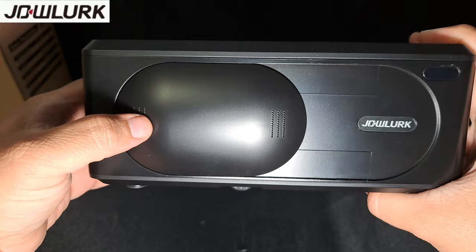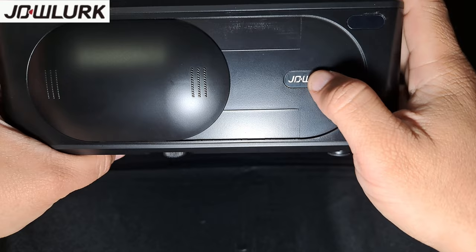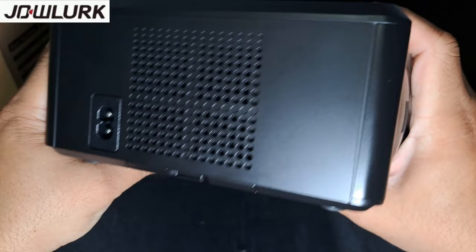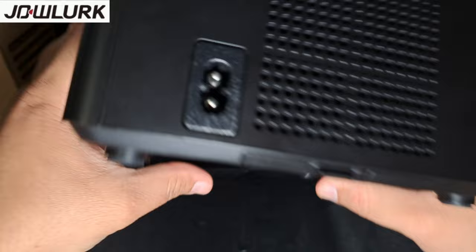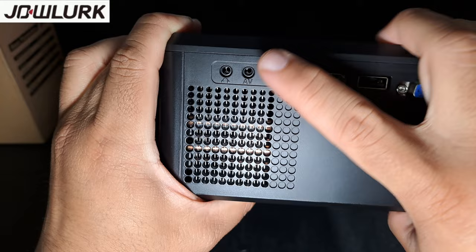On the front it has a lens cap that slides — when you want to turn it on you slide it, and when you're done just slide it back. On the front we also have branding and a couple of stickers with the IR blaster. On the side there's either a speaker or air circulation vent, a power port, and another speaker on the back. On the other side we have VGA, USB, HDMI, a TF card reader, AV, and a headphone jack.